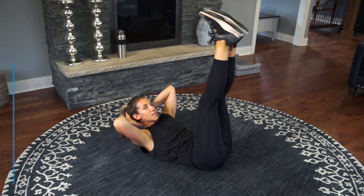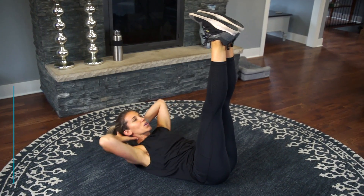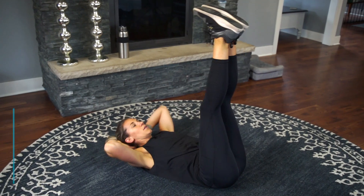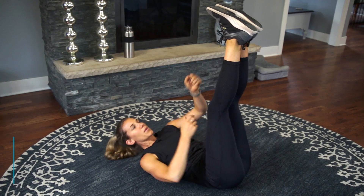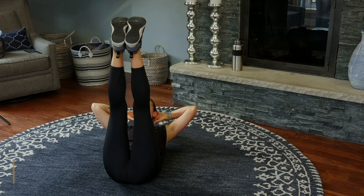Again, you're trying to get those shoulder blades all the way off of the ground, keeping those legs straight up in the air. Drive that belly button down into the ground. Alternatively, you could always reach towards those toes. Sometimes I like to pretend I'm climbing a rope — that works too. Just keep breathing through.